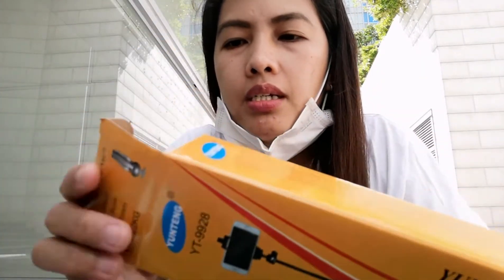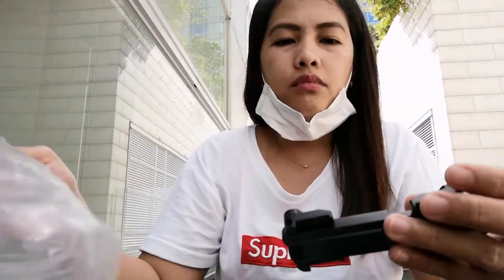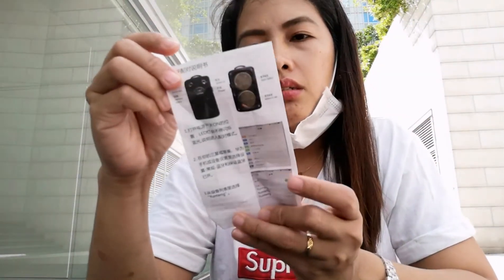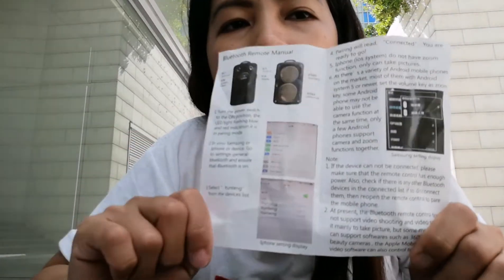It's double purpose — it can expand as a stand and can also be used as a selfie stick. It comes with a manual in English and Chinese, so find the English part to know how to assemble it.